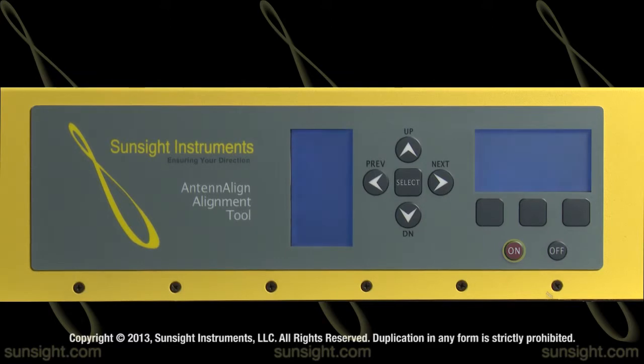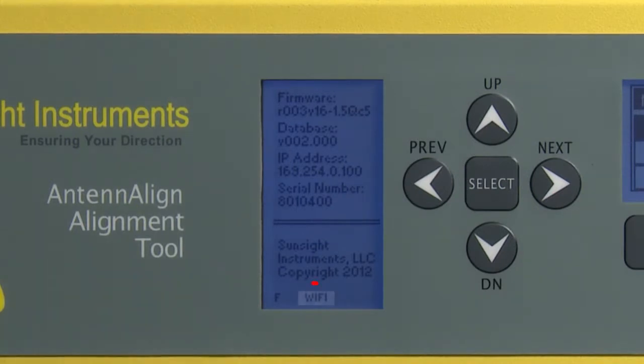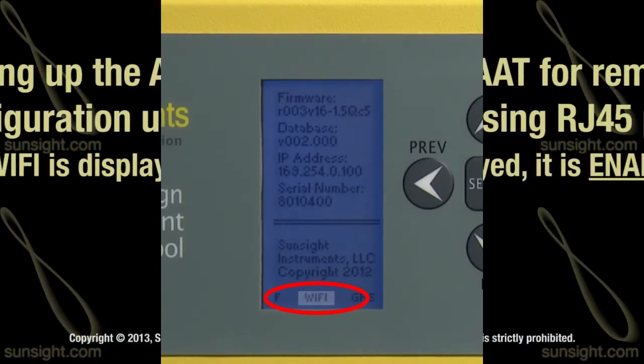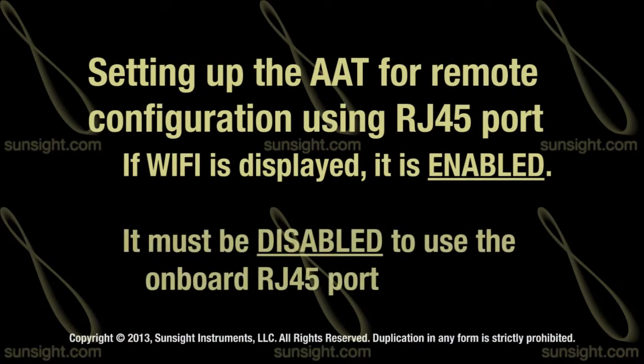Go ahead and power on the AAT. You can quickly tell if Wi-Fi is currently enabled by checking the bottom of the left display and seeing the Wi-Fi label. If it is displayed, that means it is currently enabled and we need to turn it off in order to use the RJ45 port.